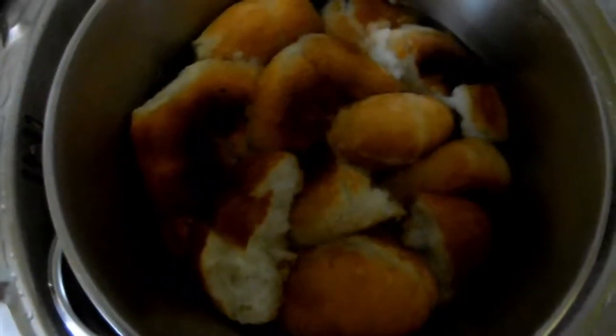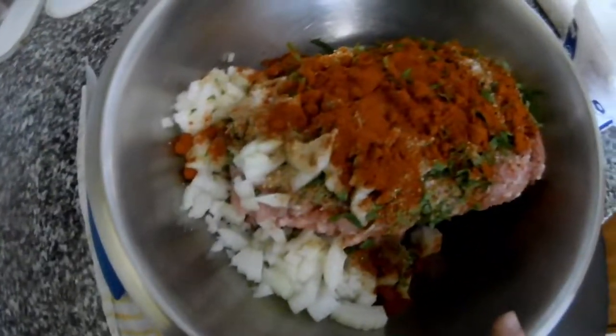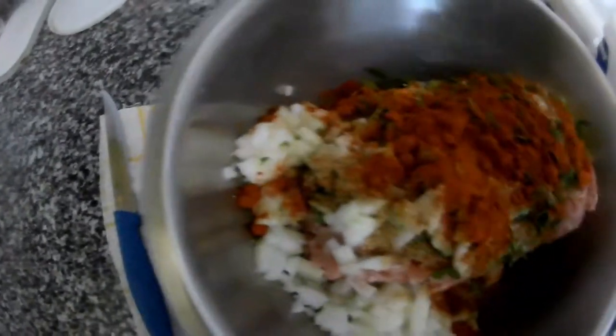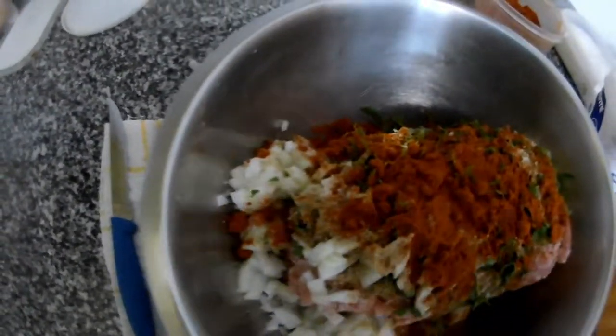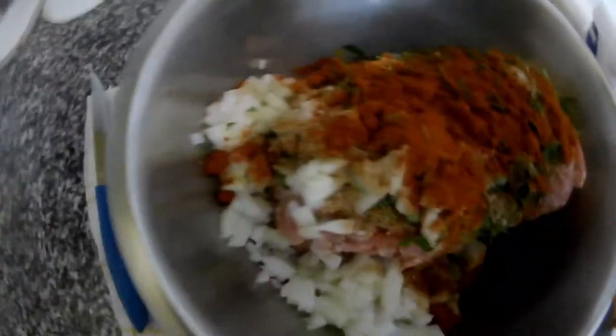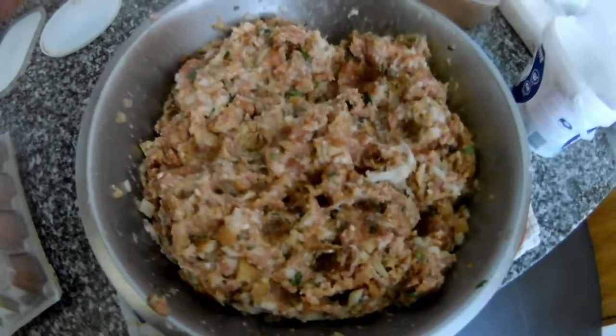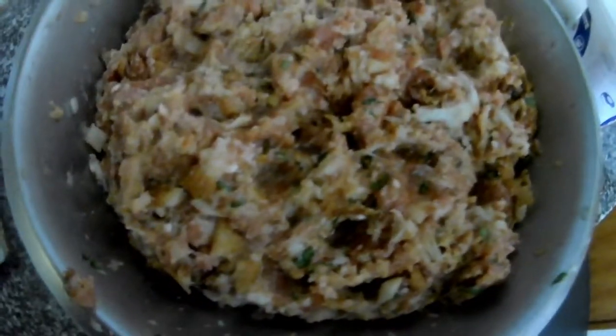I soaked the bread and here's the mix: meat, paprika, onion, some garlic, salsa, coriander, and salt. Now I will mix it all together and then put the bread inside it. That's the mix.